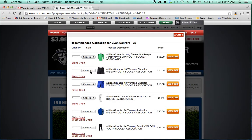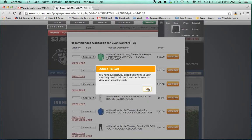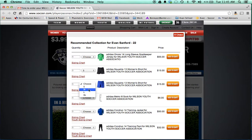Now we're going to go to the women's shorts in the optional section. Choose our size and add to cart. Then choose our size on the other color and add to cart.